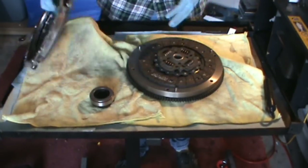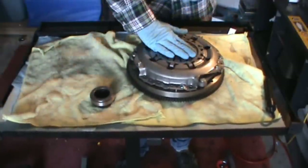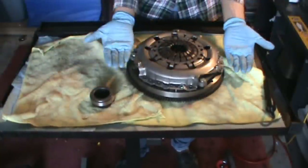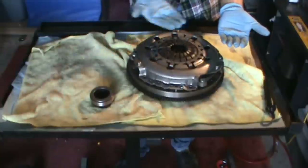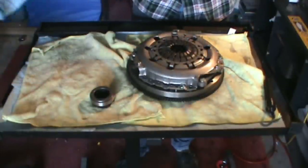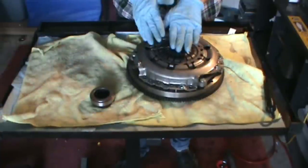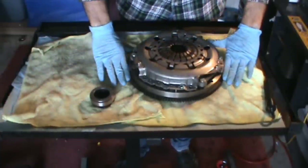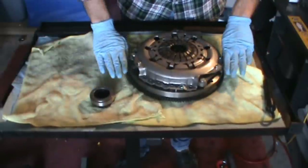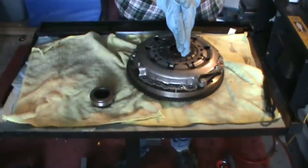So — flywheel, clutch disc, pressure plate. When I push down on those with the release fork because I'm pressing the clutch in, it's going to lift the interior diaphragm up, which allows the clutch friction disk to spin freely. When we let off the clutch, it slowly puts pressure back down on the clutch friction disk until it's contacting the flywheel and they're sandwiched together — and then you're connected. That's all there is to it.